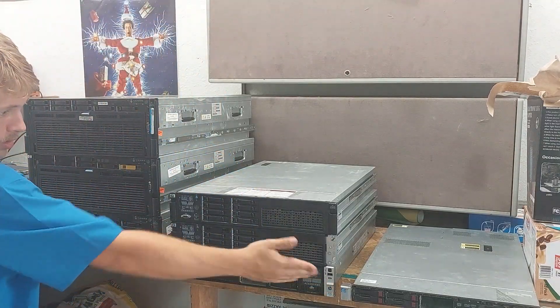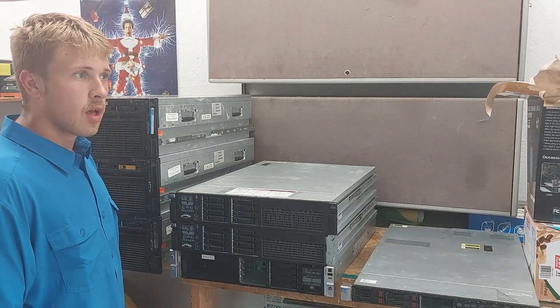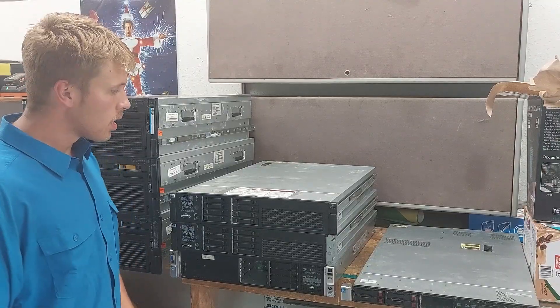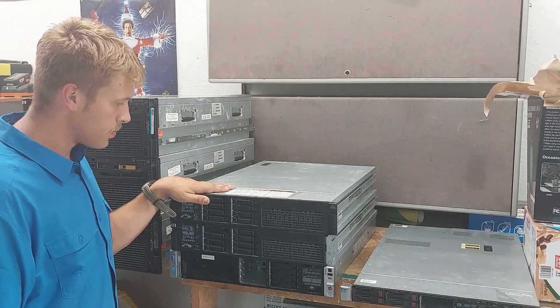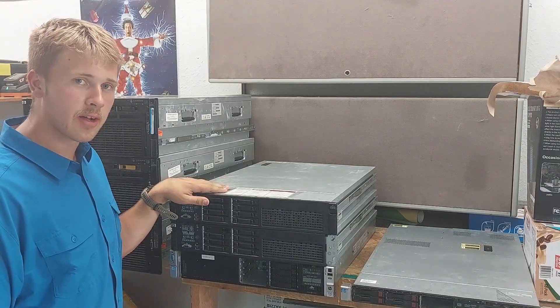All right guys, I'll actually set the camera so I can stand in front of it and stare at you guys very deeply. This is what we got — there's a lot of stuff here. Got it all for a really good price, got it for 500 bucks.